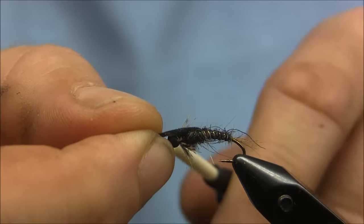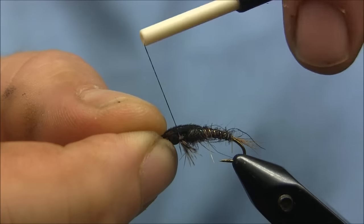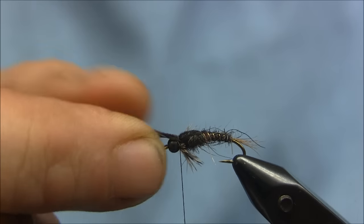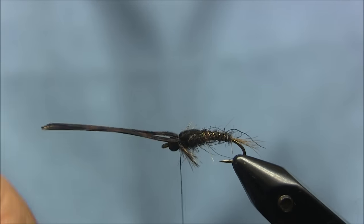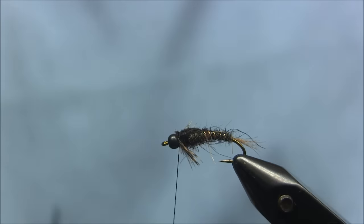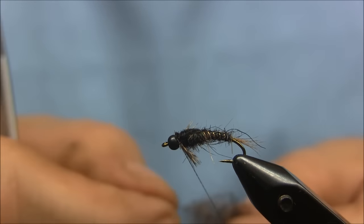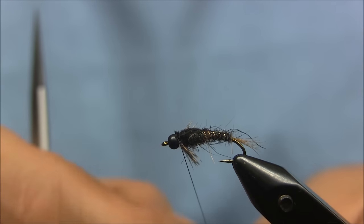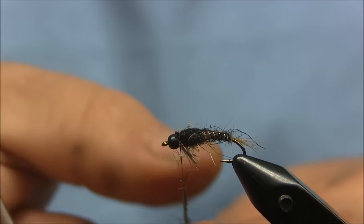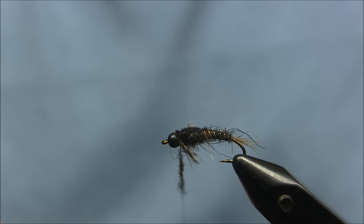Pull the thorax cover over. Trim that out. I'll just take a little bit more of the dubbing just to finish it off — not much.